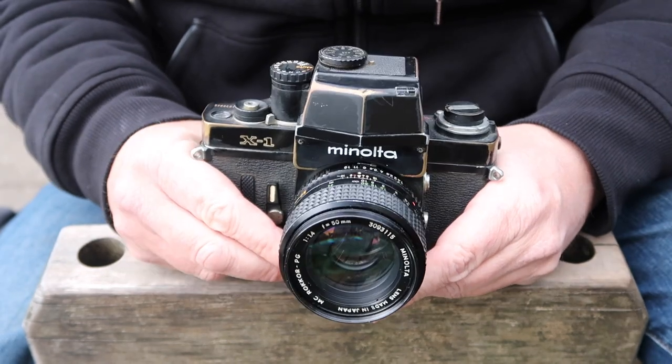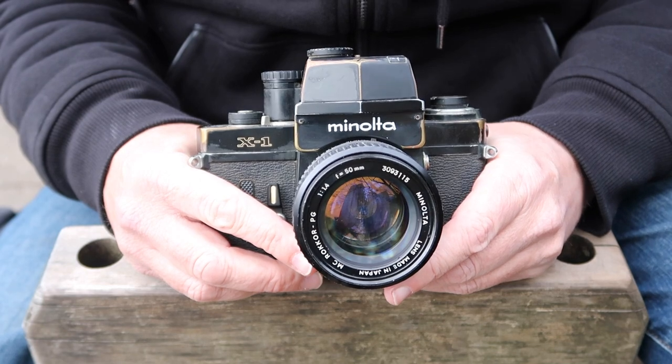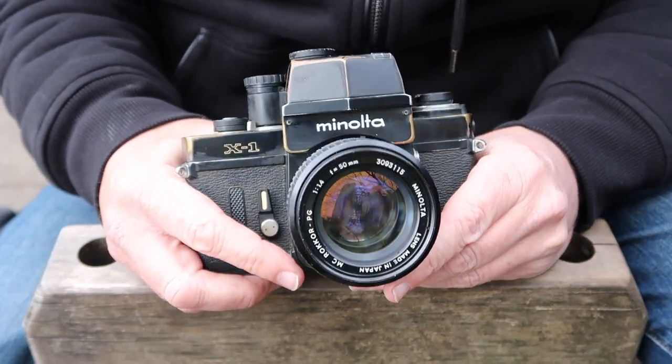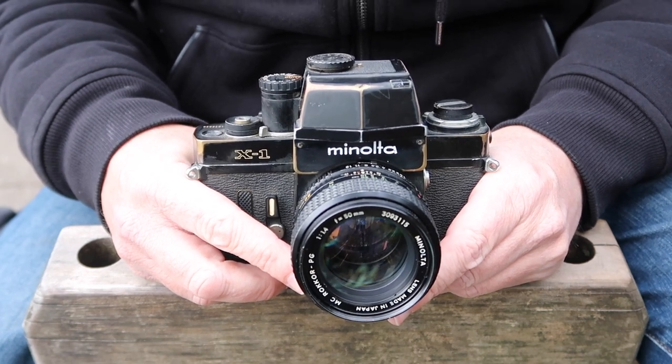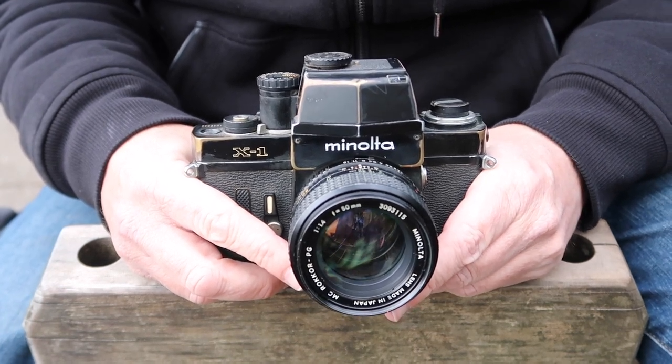It has about the same weight and balance as the F1 and F2. And though it has a really big and quirky looking meter, it's not so different than some of the meters which were available for the Canon and the Nikon.